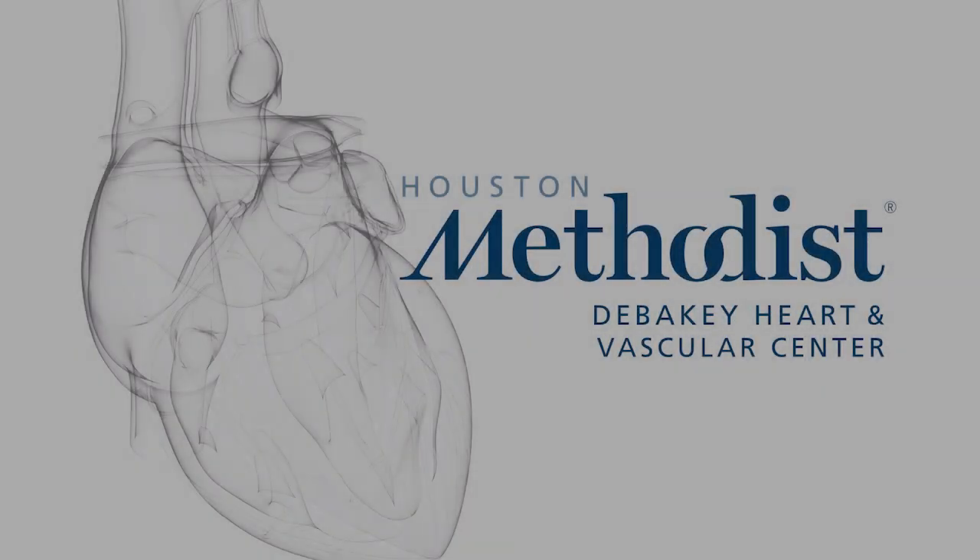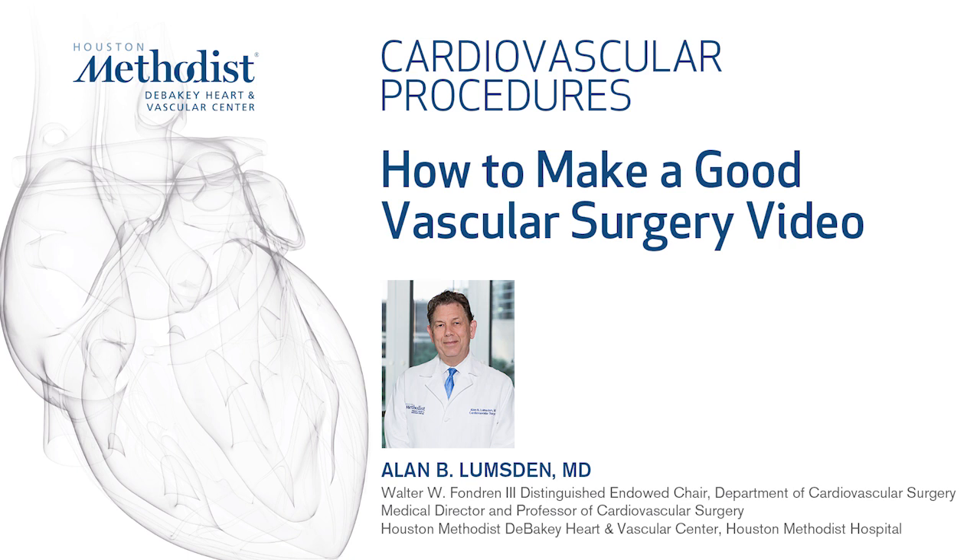Many surgeons are now turning to YouTube videos to look at the way different surgeons perform technical procedures. This is of particular value to refresh your memory about procedures not done regularly. Many trainees also use YouTube as a source. In the laparoscopic world, standards have been published for creating videos in terms of clarity and sound quality. We've often been asked how we make such high quality videos, so we thought we would share some of our expertise.